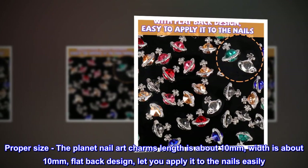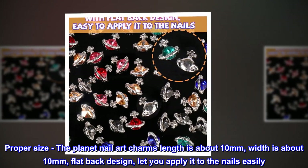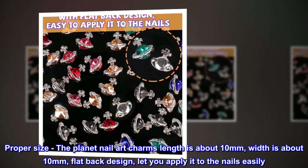Proper size: the planet nail art charms length is about 10 millimeters, width is about 10 millimeters. Flat back design lets you apply it to the nails easily.